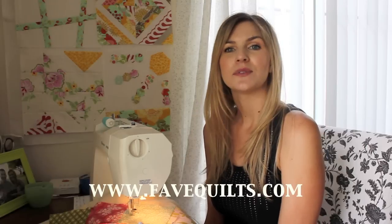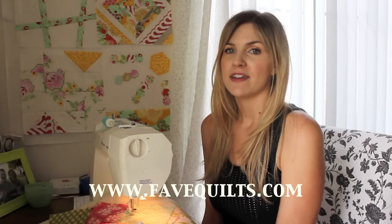Hey everyone, it's Melanie and I'm proud to be presenting this video with favquilts.com — F-A-V-E-Q-U-I-L-T-S. This video is going to be an introduction to free motion quilting.